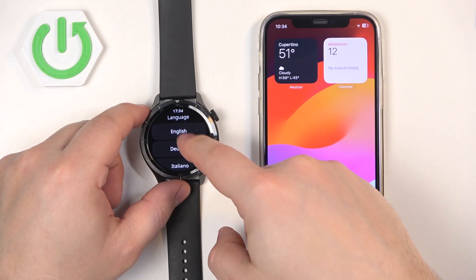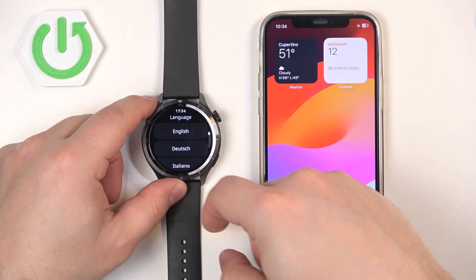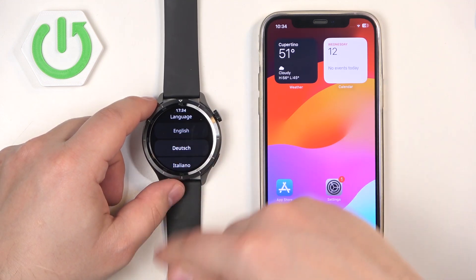Once the watch boots up you will see the list of languages on the screen. You can scroll through it, find the language you would like to use on your watch, then tap on it to select it.